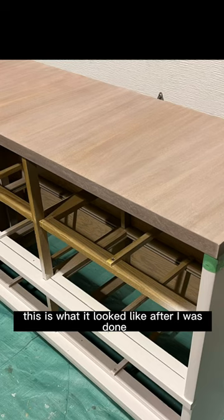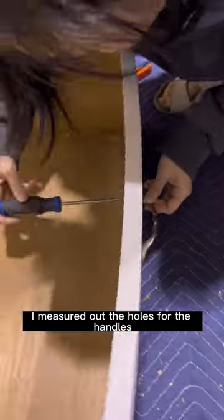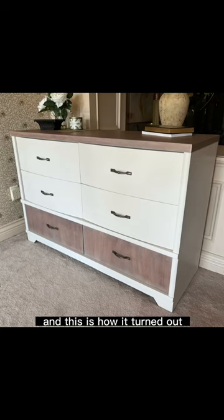This is what it looked like after I was done. After sealing the entire piece, I measured out the holes for the handles and then installed the pulls. And this is how it turned out. Follow for more furniture content.